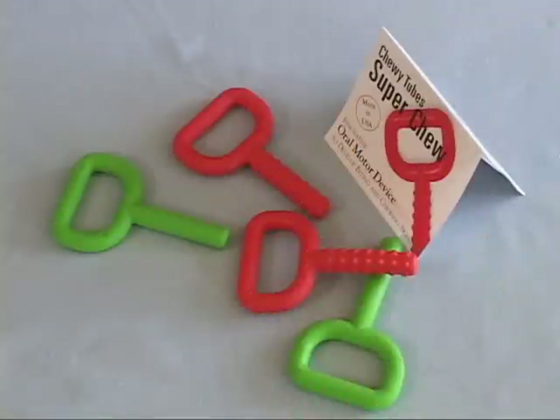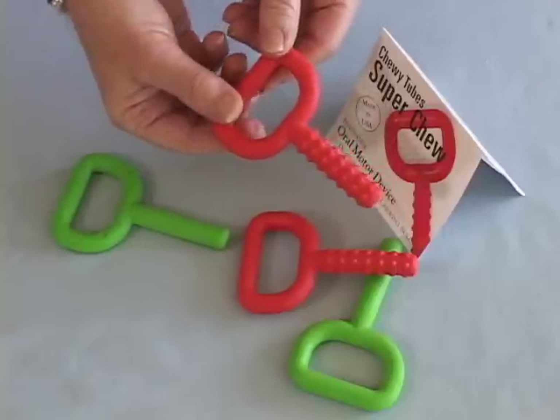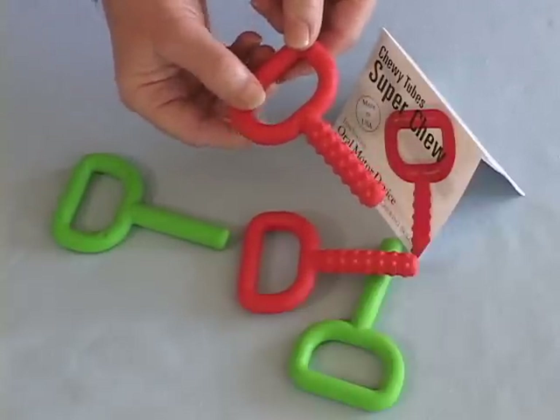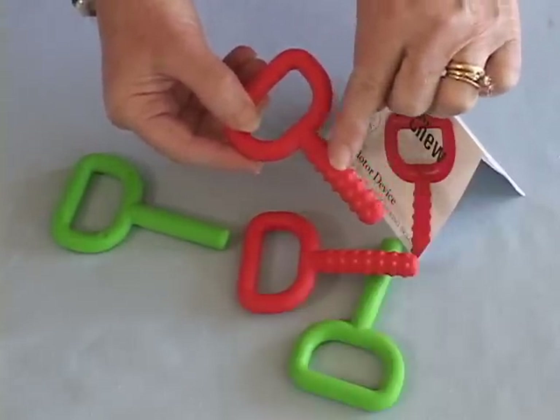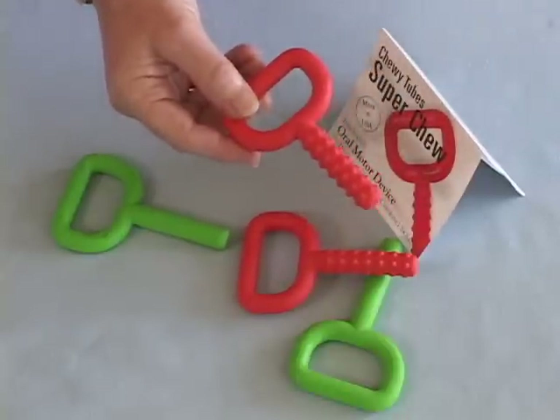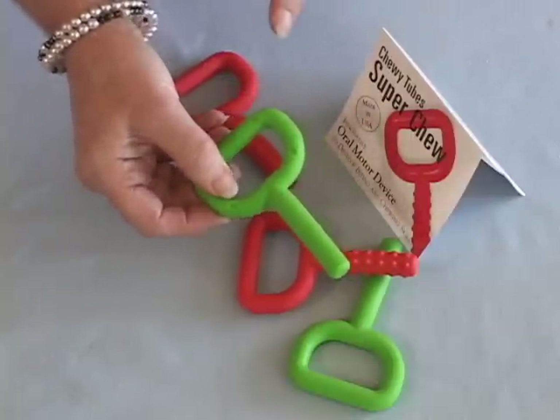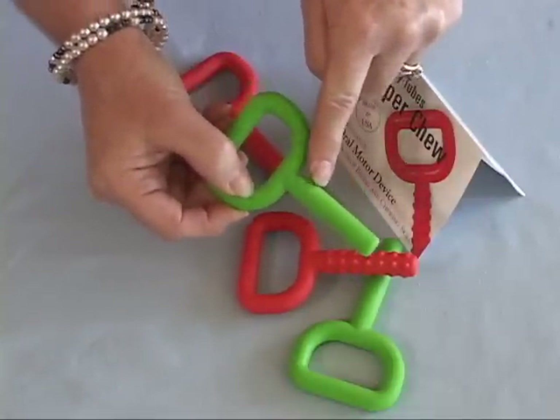The SuperChews are solid in design and recommended for toddlers. The handle is easily grasped by little fingers. The red SuperChew has red knobs on the biteable stem that add a little more tactile sensory input into the mouth. The green SuperChew has a fun and smooth biteable surface.